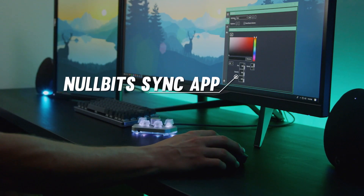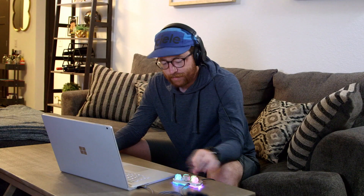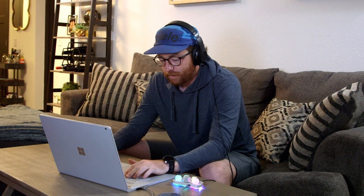With the KnowlBits Sync app, you can build and set an infinite number of macros. It's never been easier to change LED modes and themes either.